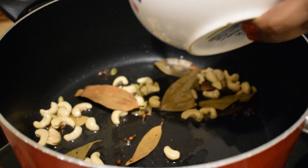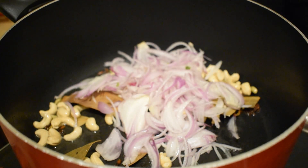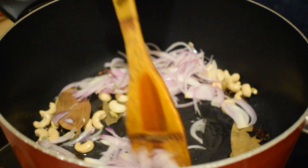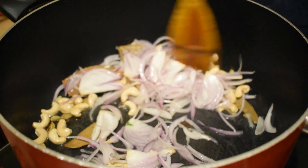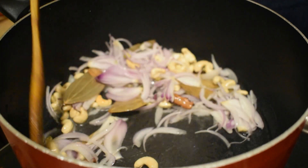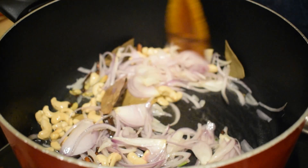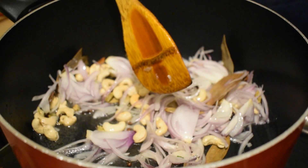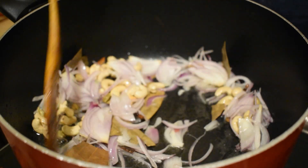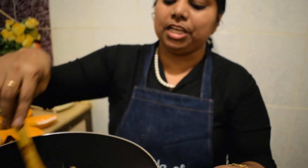Put the onion in the pan. If we are using the measurement, put the onion in the pan. I have some onion in the pan — this will be the same process. If you look at the onion in the pan, they put the onion in the pan. So this is the first onion.